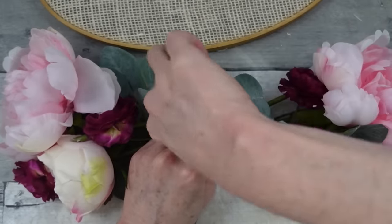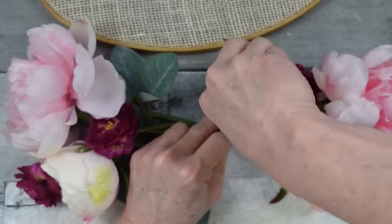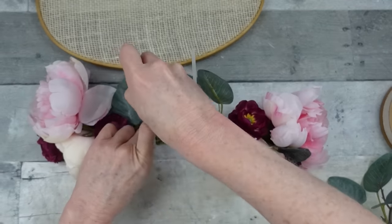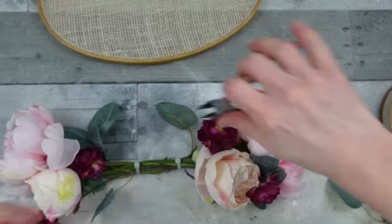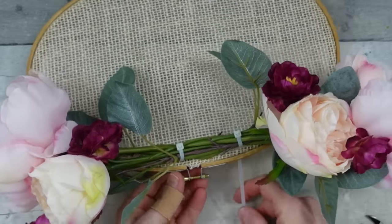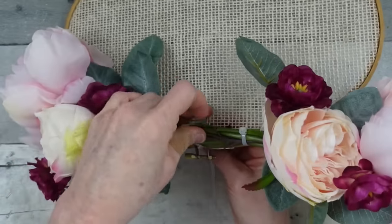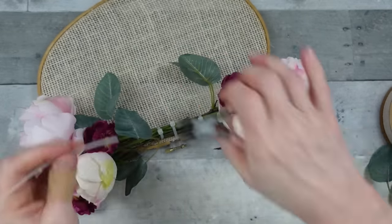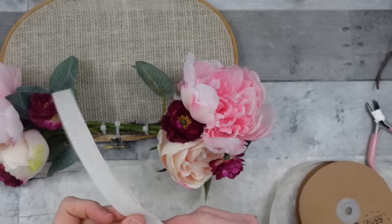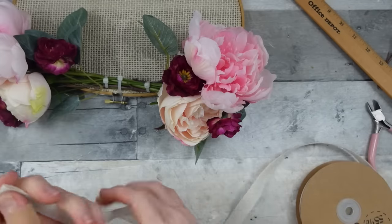I'm using zip ties to keep all those little end pieces together — it's almost like making the base of a swag. The ends are short so I'm securing in two places instead of in the center so it reaches all of them, then cutting off the excess. This will very easily fit through the weave of the burlap and wrap around the arrangement and the base. Now I'm using this thinner ribbon — the same color but with a tighter weave — to make a bow, doing eight-inch loops four times.